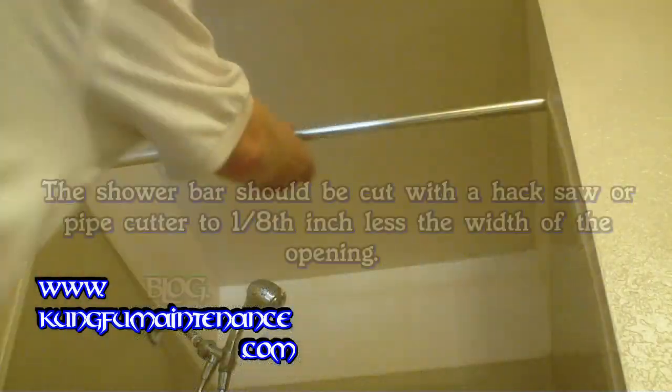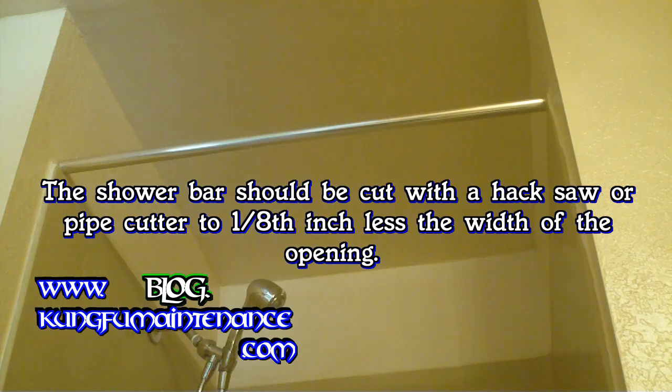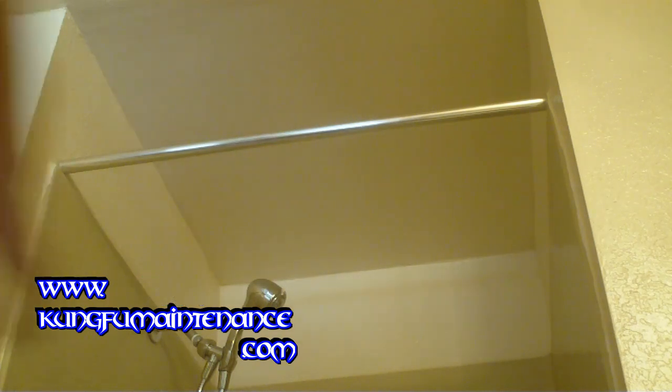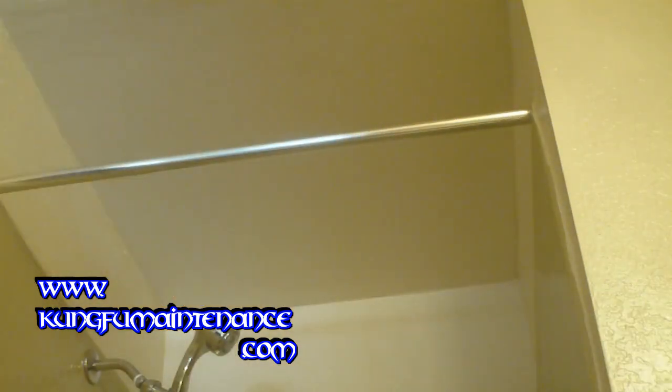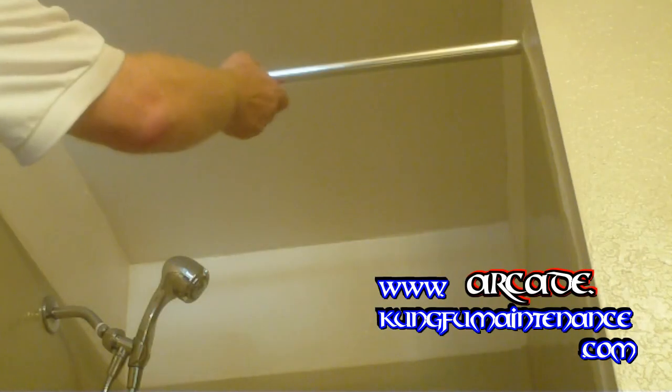I'm installing a shower bar today. I've got my shower bar cut to fit and I'm going to show you how to permanently install the shower bar. A lot of times you can get the adjustable kind and that's fine, but what if you didn't want anyone to take the shower bar with them? This is a permanent shower bar.